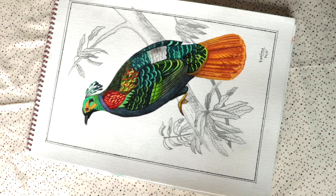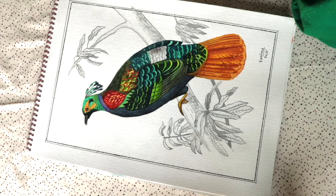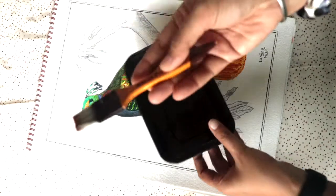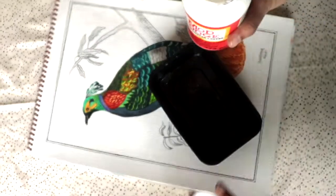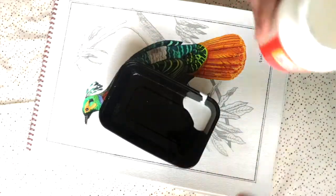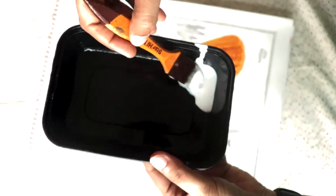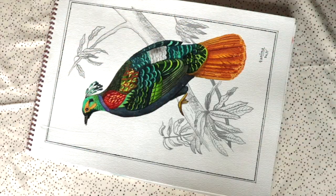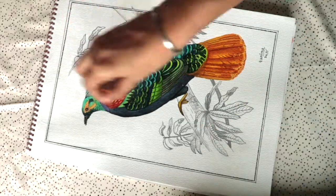I'll be applying Mod Podge for a proper gloss finish and waterproof layering over the whole paper. For that, I'm taking a jar, pouring out some Mod Podge, and using a flat brush to apply it throughout the painting. You can use any brush, but be careful — you have to clean it properly afterward because otherwise it becomes like glue and sticks to the brush. Clean it with water after use.